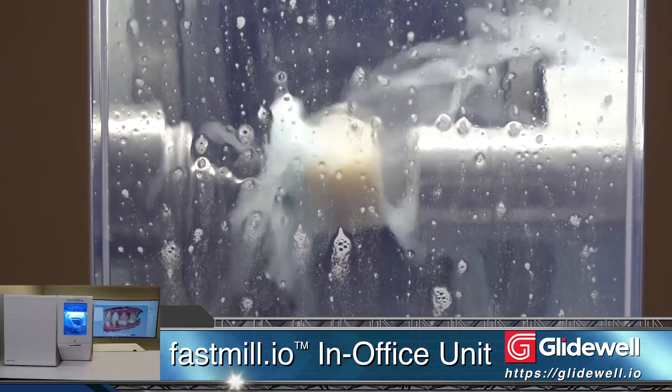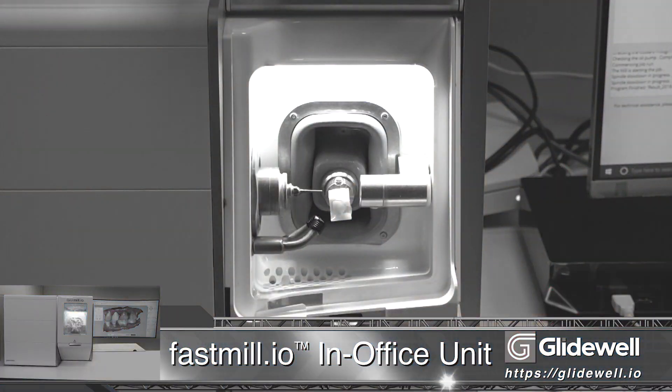The designs are then transferred to the FastMill, where it'll take 6 minutes to make a perfect-fitting provisional out of the BioTemps Now blocks.